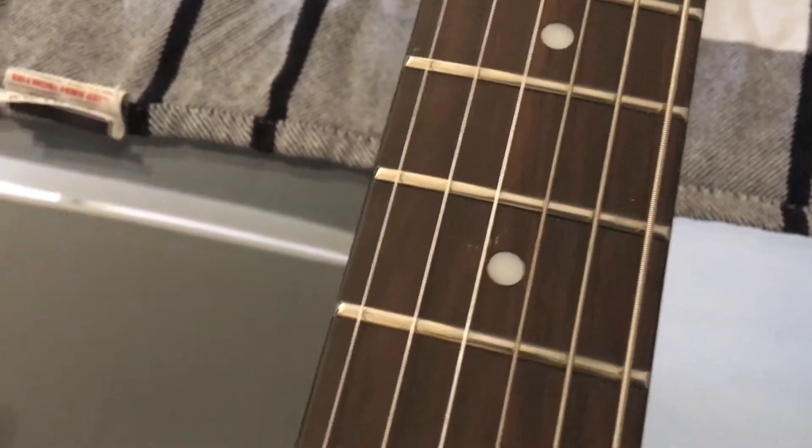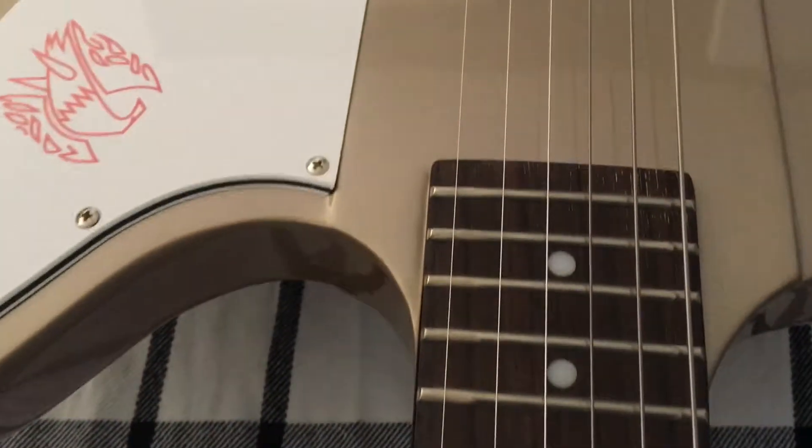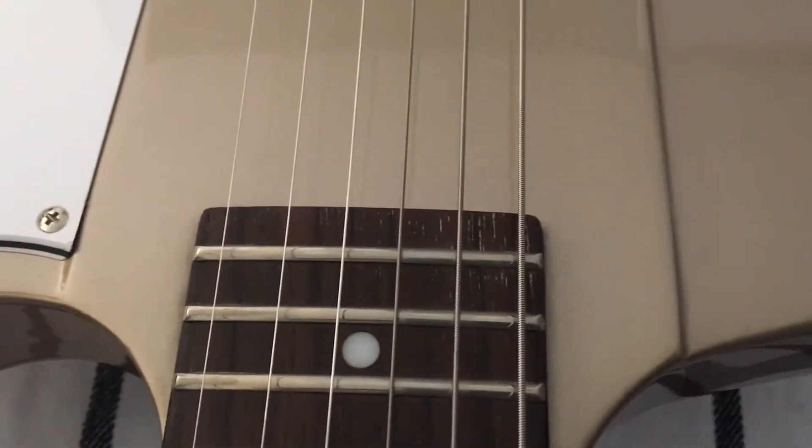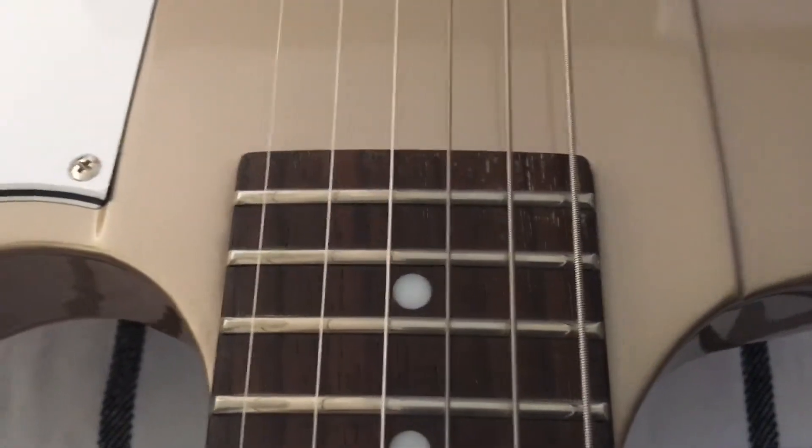The frets look good. There are some marks on the fretboard, and there are some other marks there that may come out with some fretboard oil.